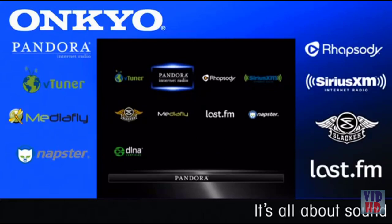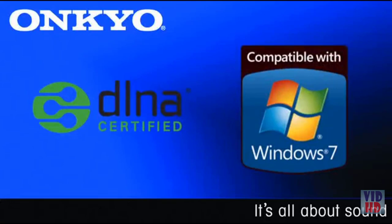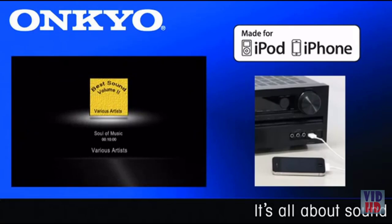The HTS-9400THX also lets you select and play music stored on a PC or network-attached storage with Windows 7 and DLNA compatibility. There's also a front panel USB interface with support for iPod and iPhone, and the enhanced on-screen interface lets you surf through their content to select and play music and show album cover art.